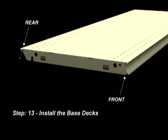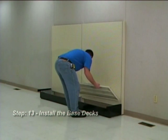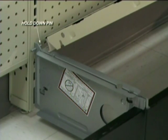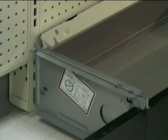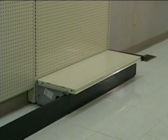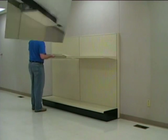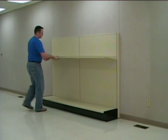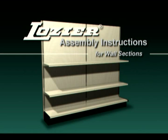Step 13: Install the base decks. To install the base deck, tilt upwards and hook the rear molding behind the hold-down pin on the rear of the base bracket. Be sure that the alignment lug aligns with the notch on the base deck and set into place. To finish the assembly, install the shelves. Thank you for watching the video assembly instructions for a Logere wall section.